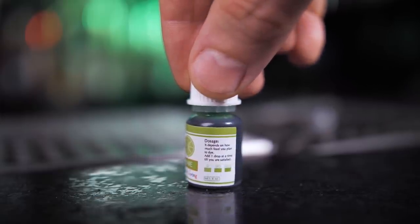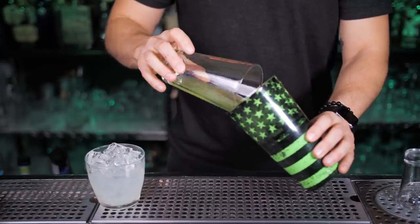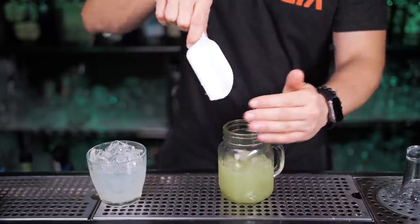Pour half an ounce of simple syrup, the same amount of basil concentrate, and since it's colorless let's add the tiniest drop of flavorless green food coloring. This is already much better looking and super close to the classic version. Fill up the shaker with ice and strain it into a cold mason jar, fill up with fresh ice.